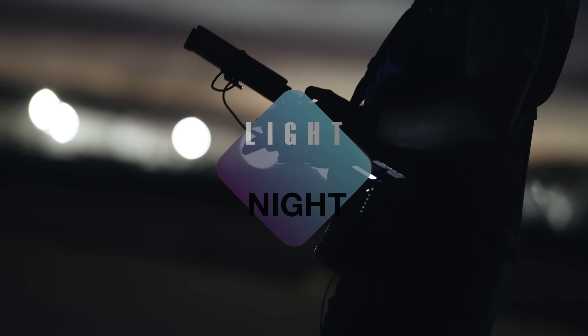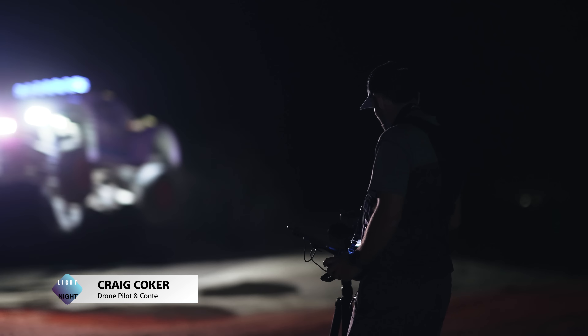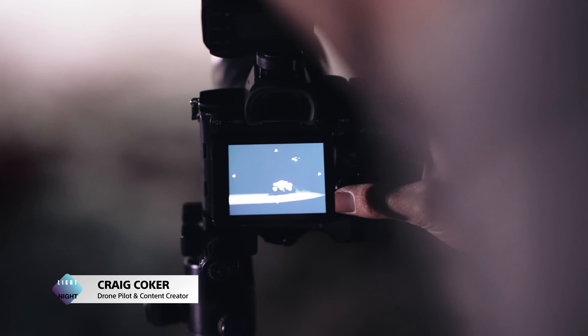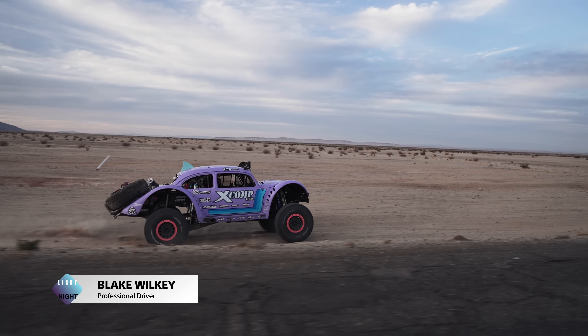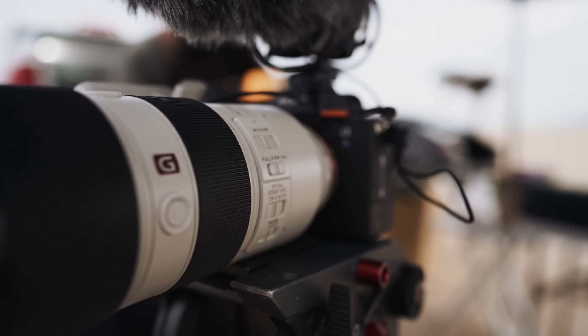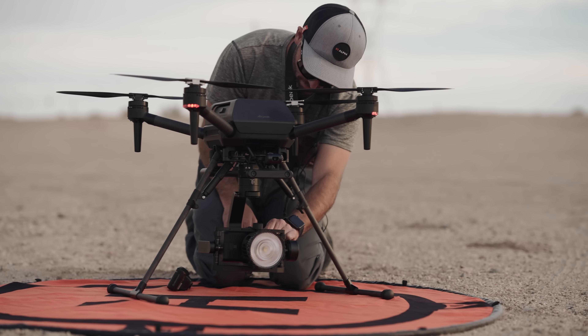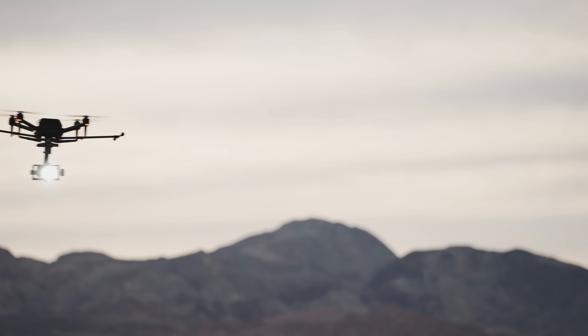We're here to light the night baby. Let's get her a go! We got a shoot today. We're scouting in the daytime because we're going to do stuff at night — drone light stuff. And I can control it all wirelessly. That's the game changer here.